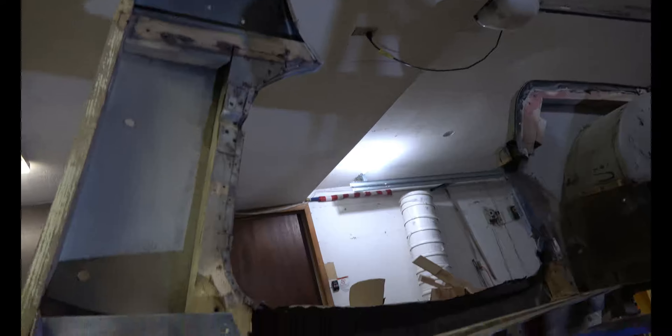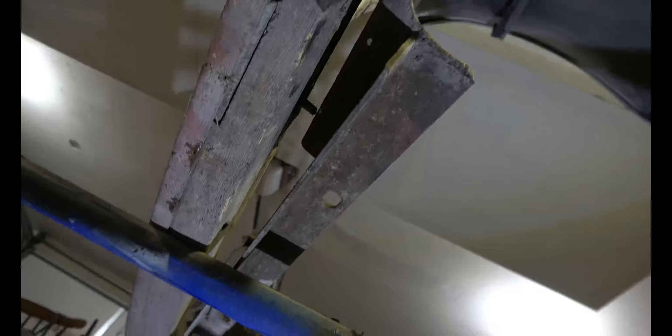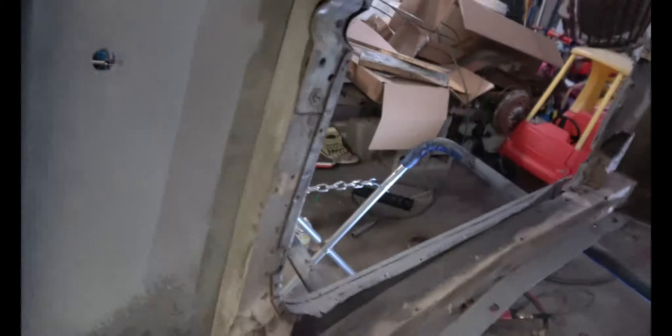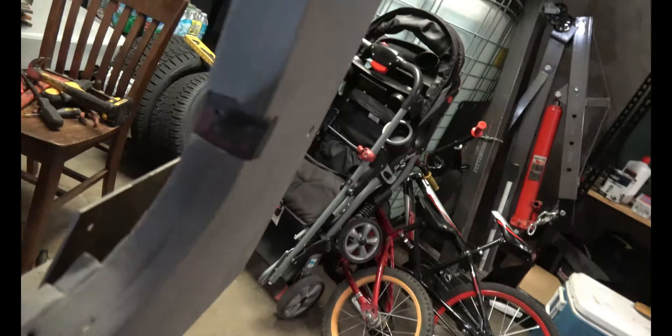I got all those nails undone from the skin. Now it's time to go underneath and get all these ones. I've already got some of them, but all along the bottom here with this main beam. You can see it's getting really close to coming out — it's all loose. The only thing left to get these all the way loose is to get those nails out there and there.